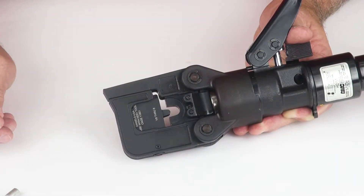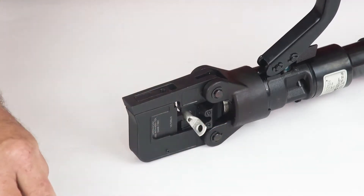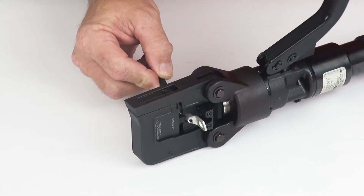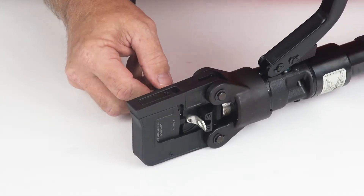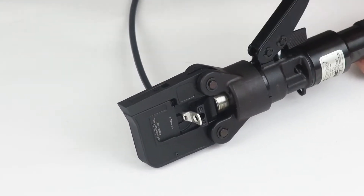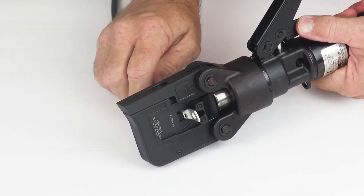Snap the head back into the locked position. To perform a crimp, make sure the dies are in the open configuration to accept the terminal. Pump the handle until the terminal is firmly locked into place and complete cycling the tool. There is a release trigger to retract the die after the crimp has been performed.